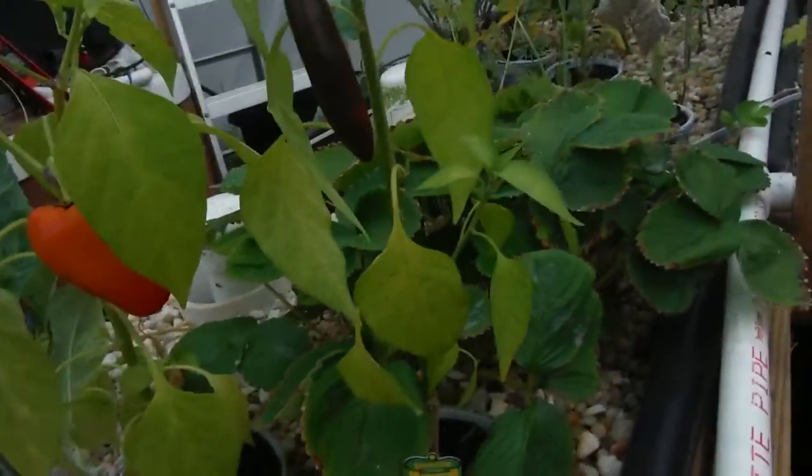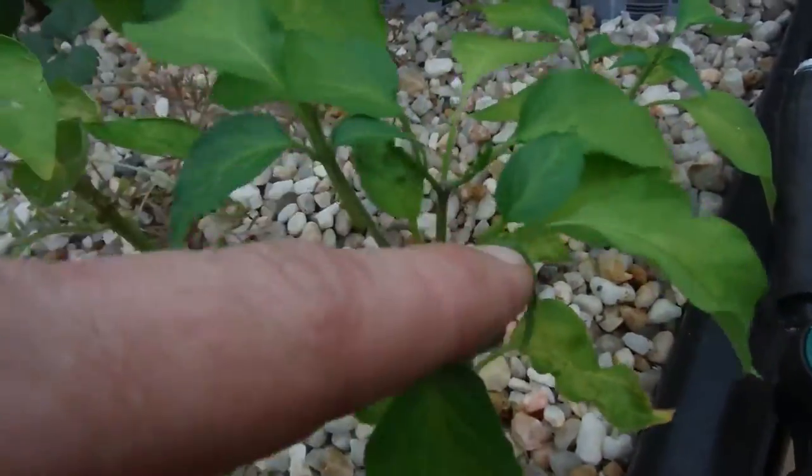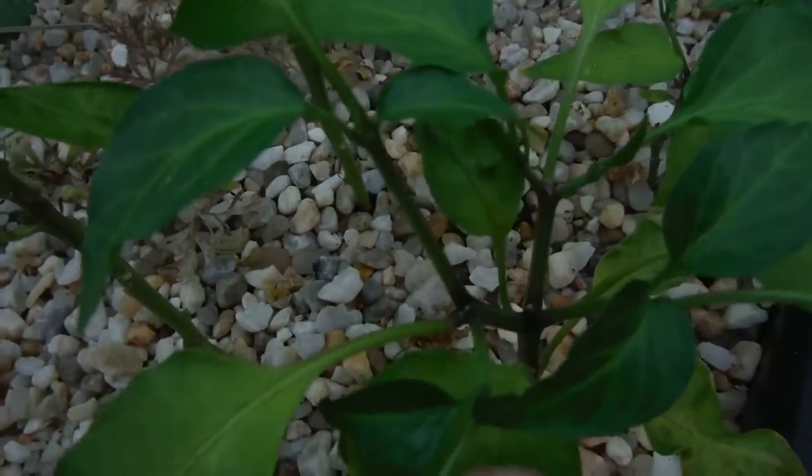Let's start with something I got instead of these guys. I believe this is a little jalapeno — looking half decent. Branching up pretty good and the stem looks really nice and thick, so that's awesome.